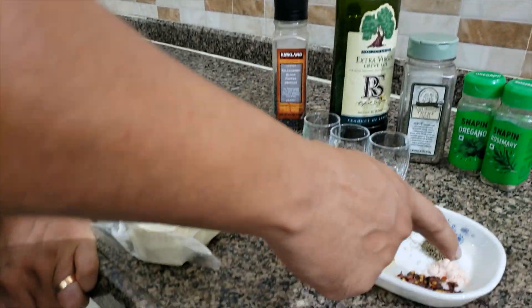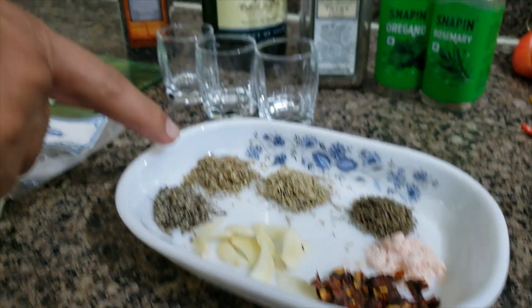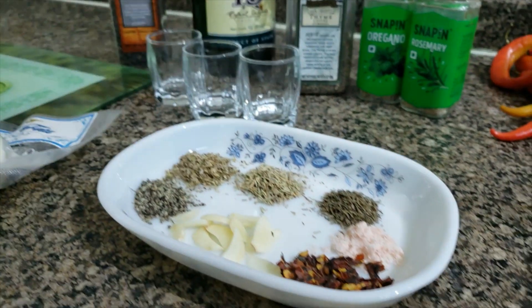Greek feta cheese, but naturally, salt, pepper, sliced garlic, chili flakes, oregano, rosemary, and thyme.